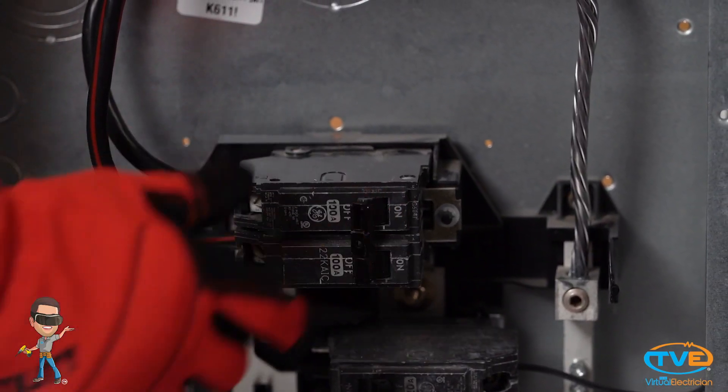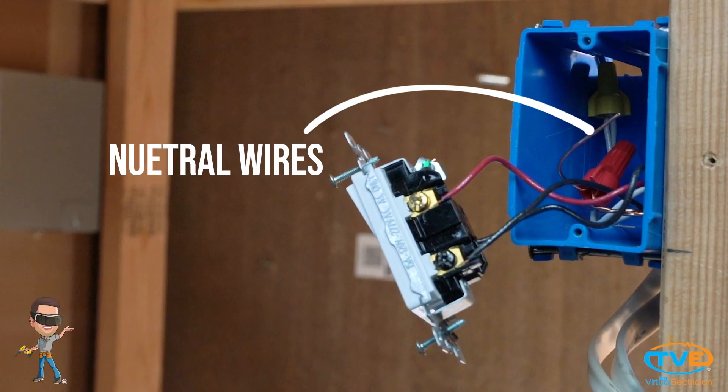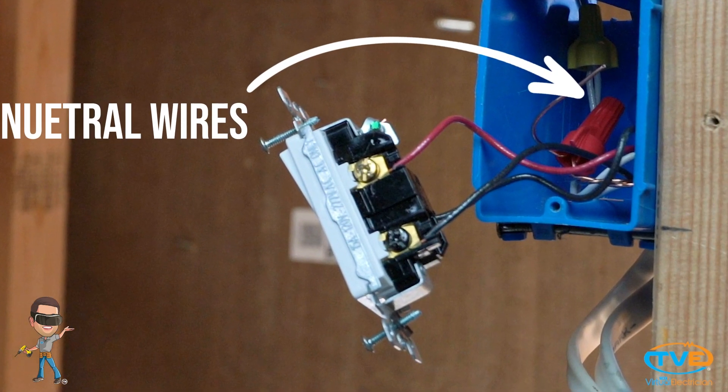First, you turn the breaker off, then you tie your grounds together and make a pigtail. If you have a three-way where the hot is in one switch box and the switch leg is in the other, then in each box, you wire nut all the neutrals together.